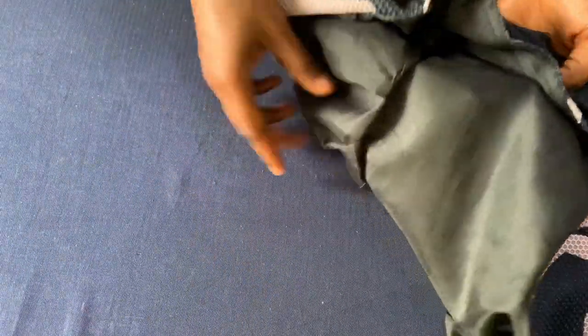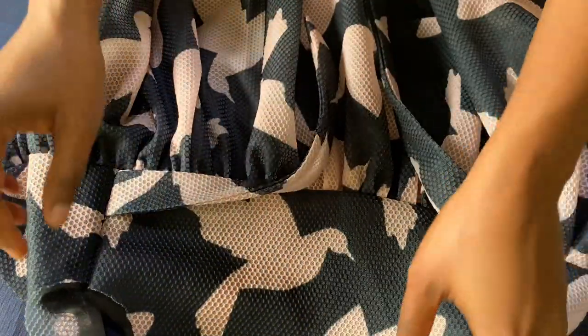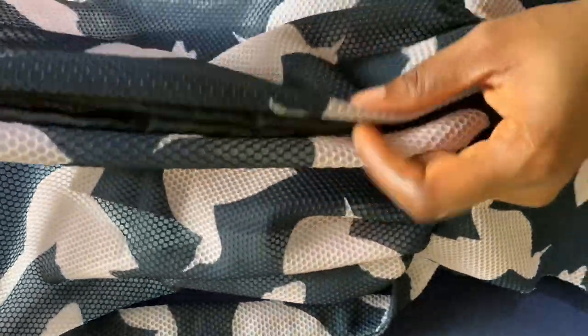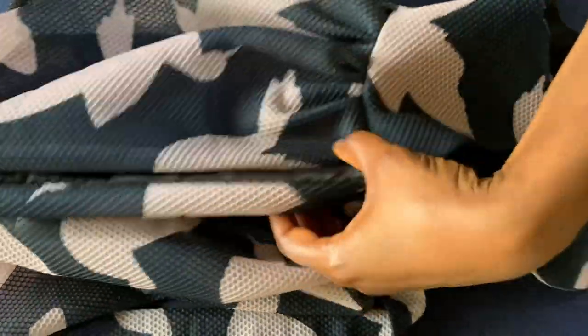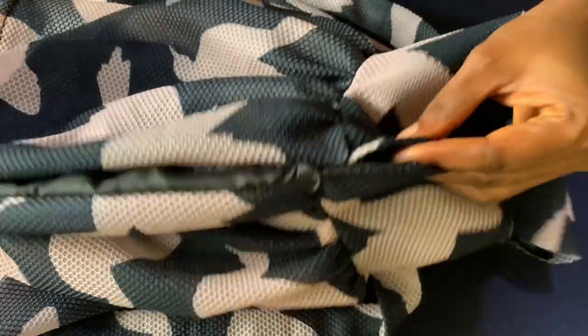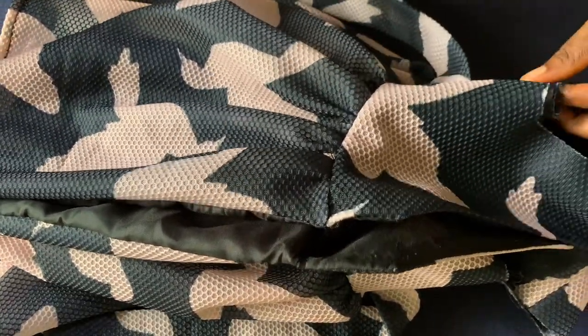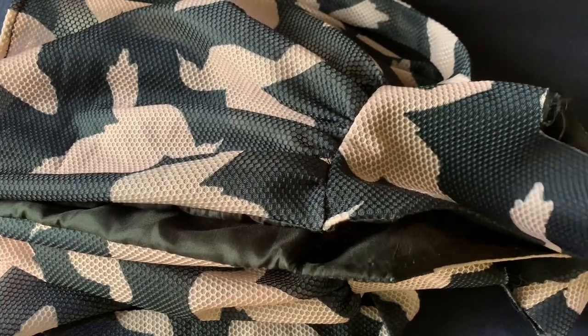I've attached the belt and the gather to the dress and also lined it. What I'll do next is attach a zipper to the dress. I'll sew from here down to the point where the zipper will start and then attach the zipper. I'll also show you how to cut the sleeve and then finish up the dress.